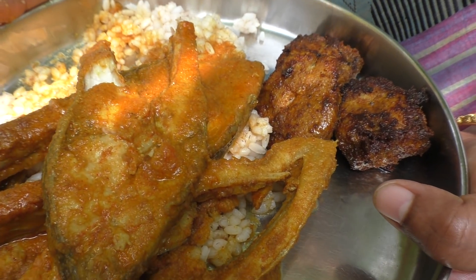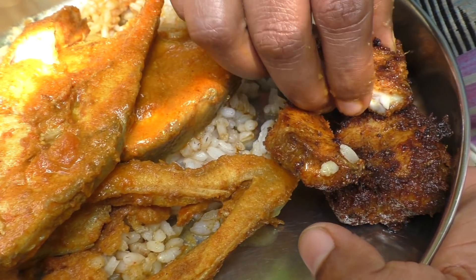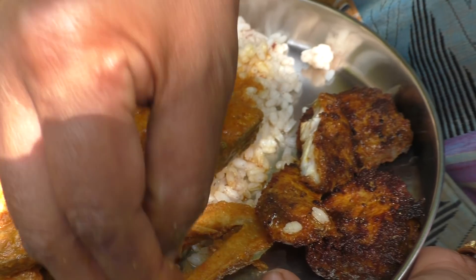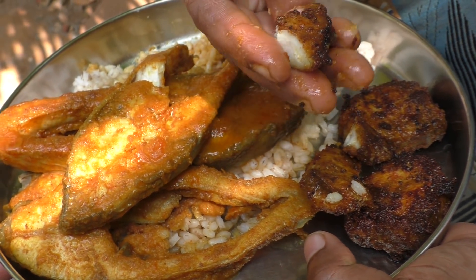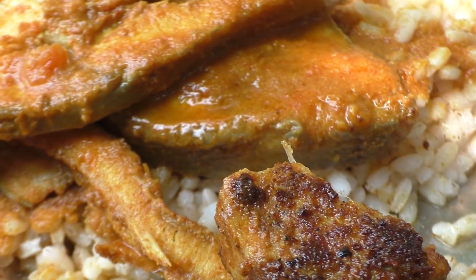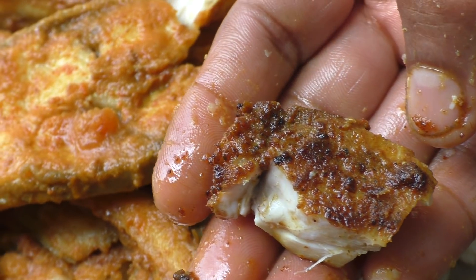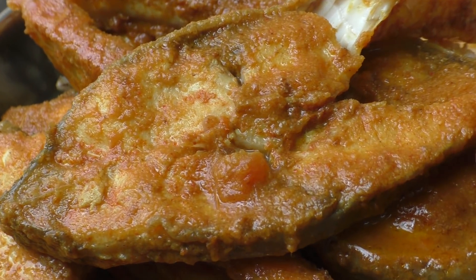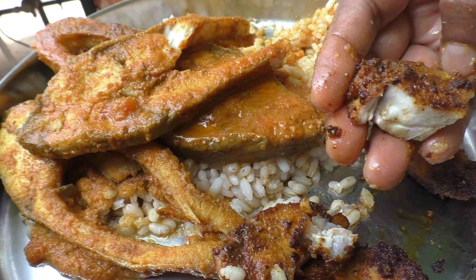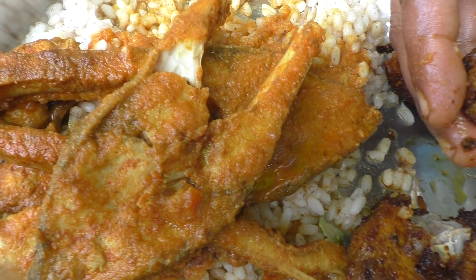Let's go. This is a soup for you. Please like this channel, subscribe, share and like this video. This recipe is made possible for this recipe.